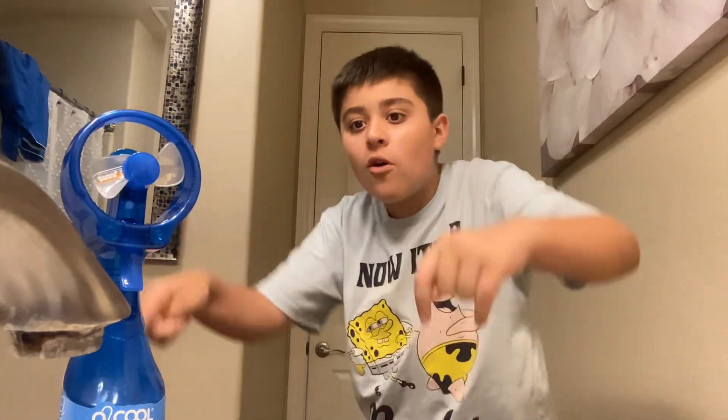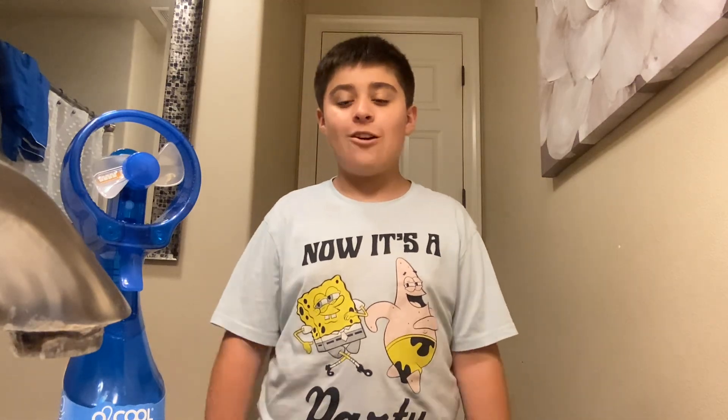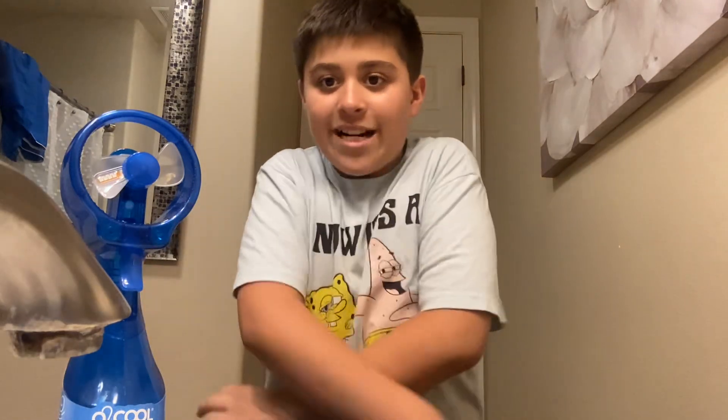That was so much fun unboxing this oh too cool water bottle fan! If you have one of these, like and subscribe. That's what finished this video — thanks for watching! Hit your notification bell right there. See you on the next video, bye-bye!